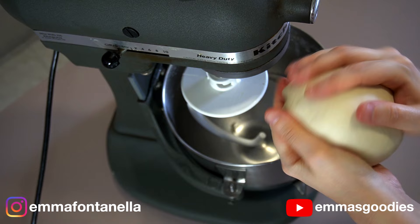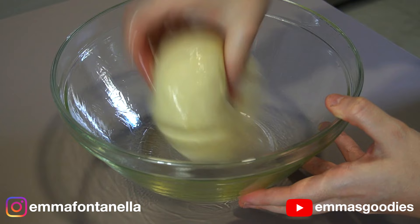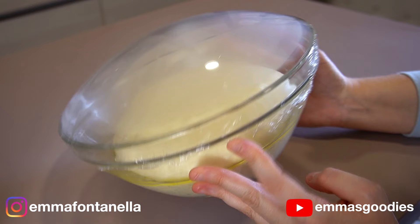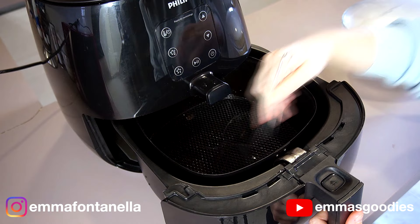Form a ball as best you can and transfer the dough to your greased bowl. Oil both sides, cover with plastic wrap or a damp kitchen towel, and let this dough rise for two hours. Breads do need a good two hours to proof properly, especially in fall and winter when it gets cold.